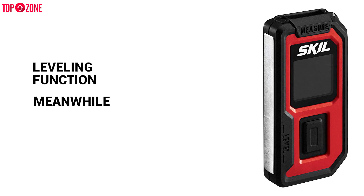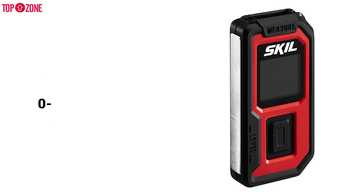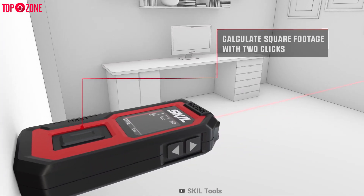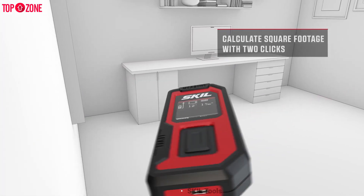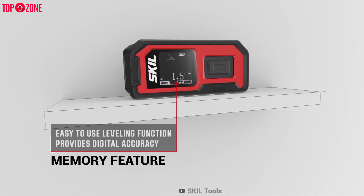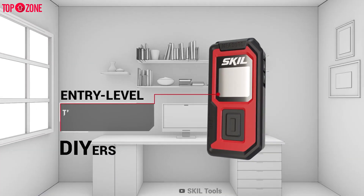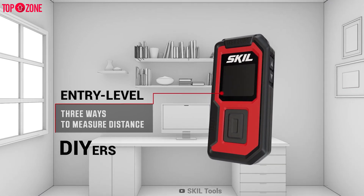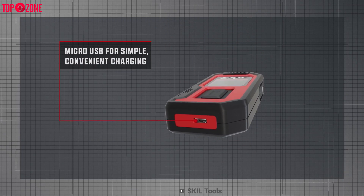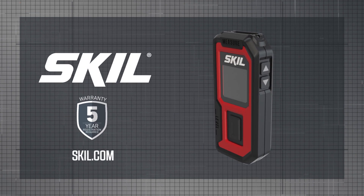Its leveling function consists of real-time error guidance and sounds an audible tone when the laser is at a 0 or 90-degree angle. According to the smart indirect measuring system, the SKIL Laser Measure can calculate distances even with objects obstructing its beam. Furthermore, this device comes with a memory feature to record measurements. This laser distance measure brings an amazing measuring solution to DIYers and even entry-level professionals. If you're looking for an affordable laser measure for your next painting job, the SKIL ME981901 100-feet is the best bet for you.